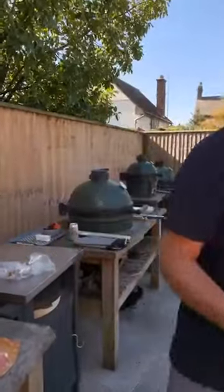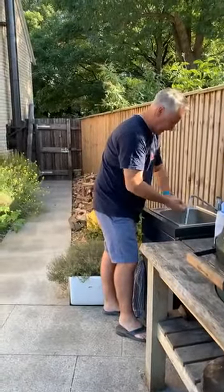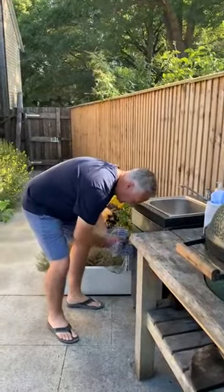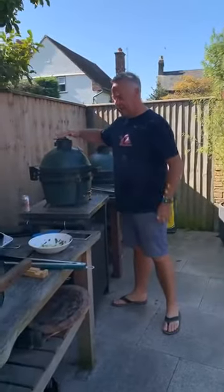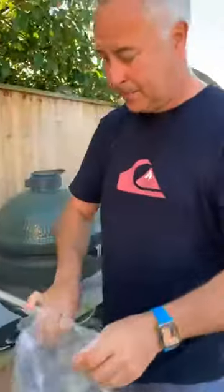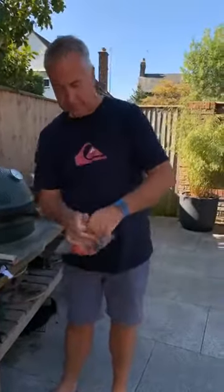We need to get a move on — it's nearly midday. The steaks won't take long, then a little rest. I'm going to turn up the MiniMax so the carrots go a bit faster. The peppers are ready — pop them in a plastic bag loosely and they'll steam in the bag, which helps release the skin. We're going to take the skins off and cut them up into a nice salad.